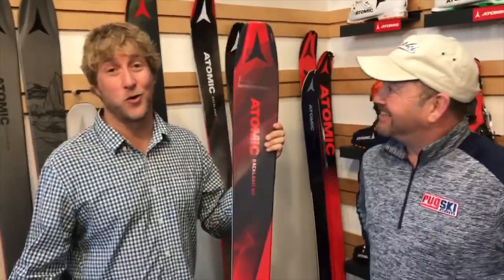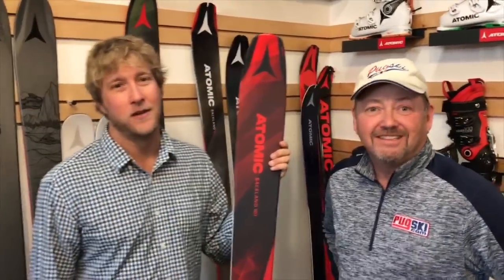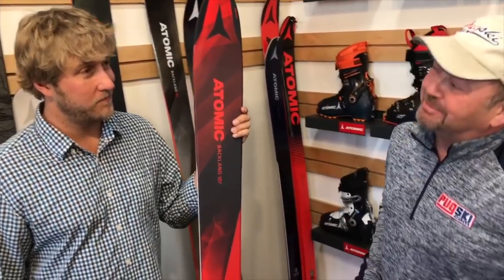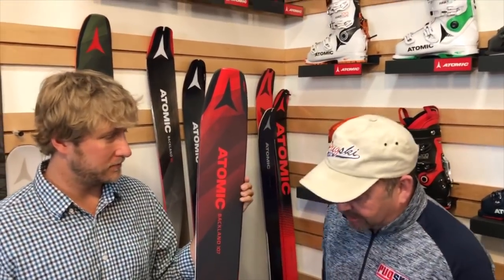Jake Strasburger here with the showroom in Ogden, Utah with the guys from PugSki.com and Ski Gear TV. Pretty excited to show these guys some of the new products that we have coming down the pipe for 2019. Jake had a chance to get this binding with Darren Rawls, Hall of Famer, Atomic athlete for many years, who has been on your product.